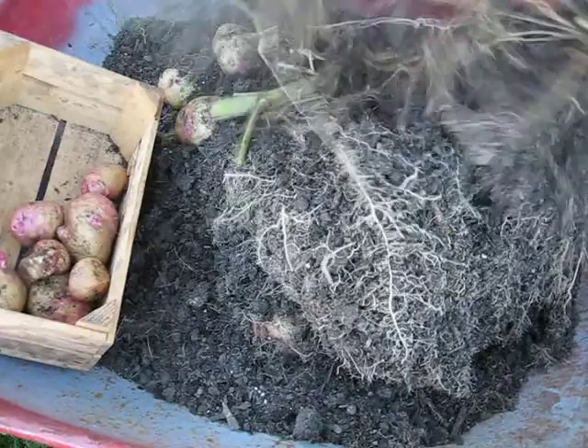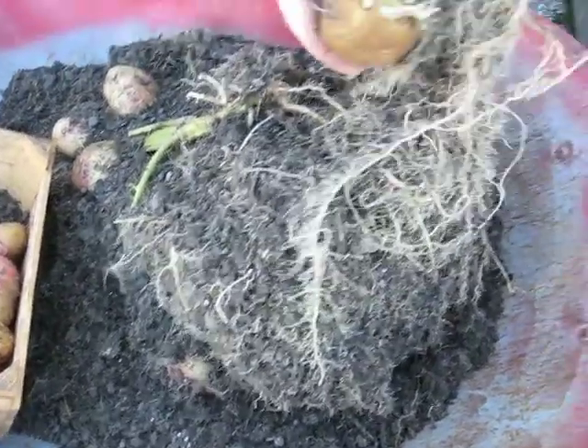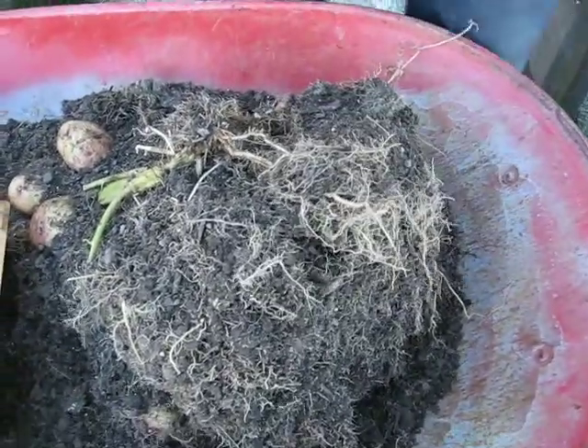I think there were three seed potatoes in this one. There's one of the seed potatoes — look at that, he's still in pretty good shape. He almost looks like you could eat him.